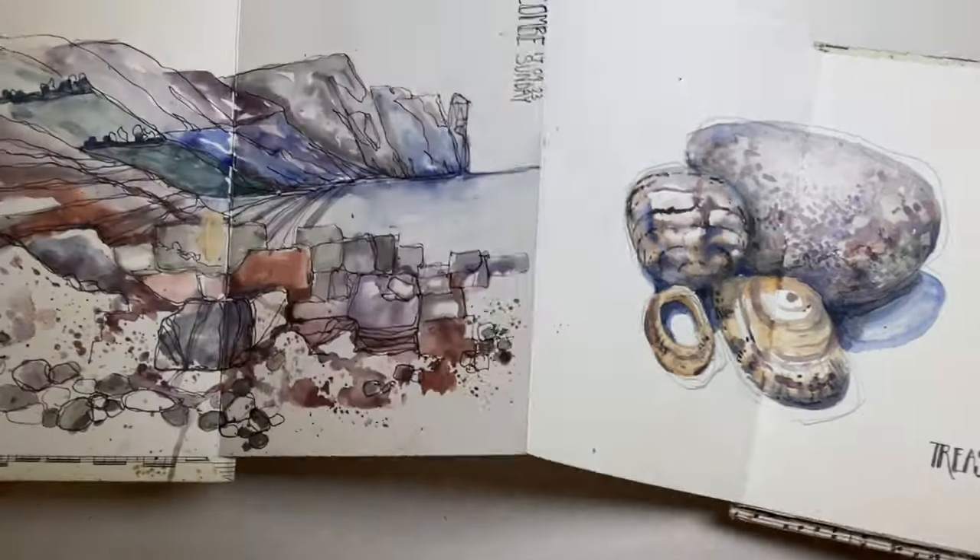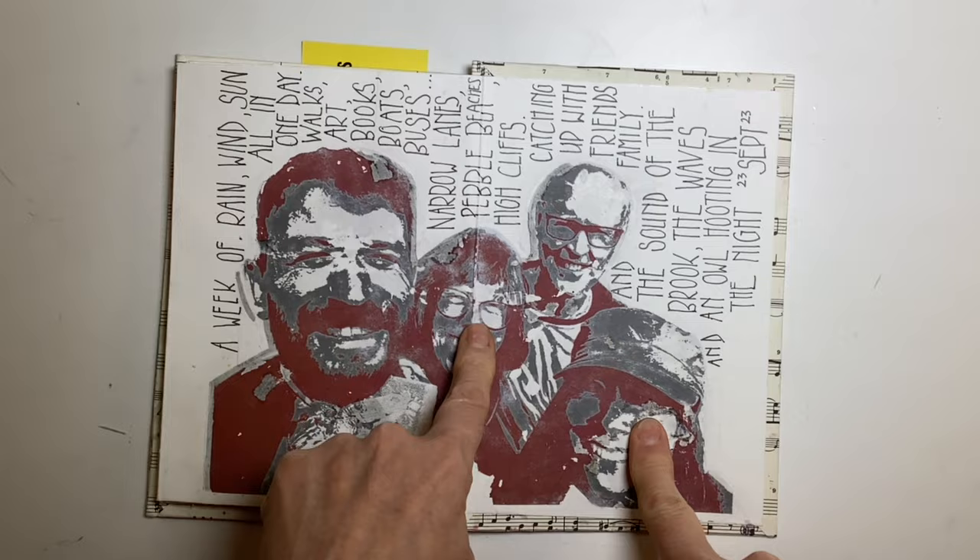Ages ago I showed you a holiday sketchbook that I'd done and the very last page was an image transfer — my sister, me, my husband and Lenny. And people said, how did you do that?